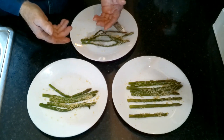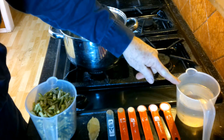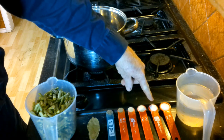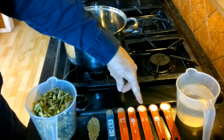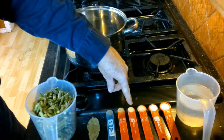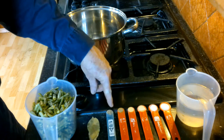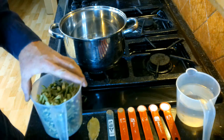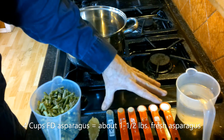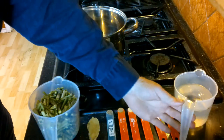We're moving on to cream of asparagus soup, one of my favorites. The first set of ingredients are: two cups of water, one teaspoon salt, half a teaspoon sugar, half a teaspoon onion powder (or you can use two slices of diced onions), a quarter teaspoon garlic powder, a quarter teaspoon celery salt, an eighth teaspoon pepper, three bay leaves, and two cups of freeze-dried asparagus. We're going to combine all these first to make a broth under low heat, then add the asparagus and bring it to a boil.